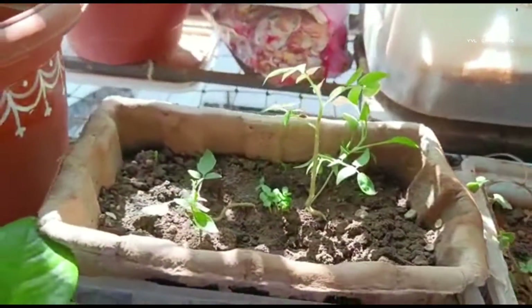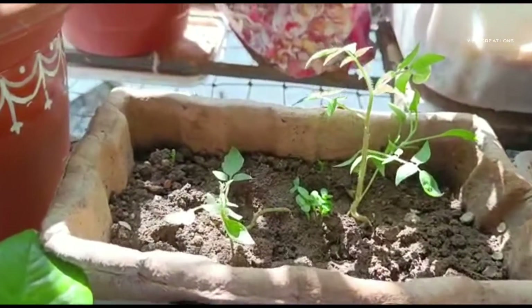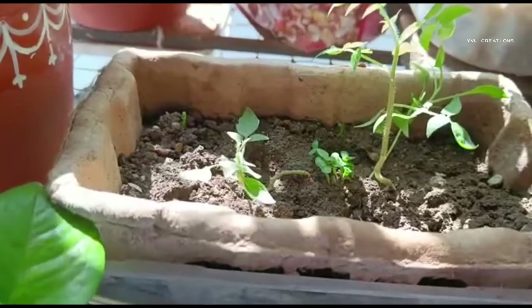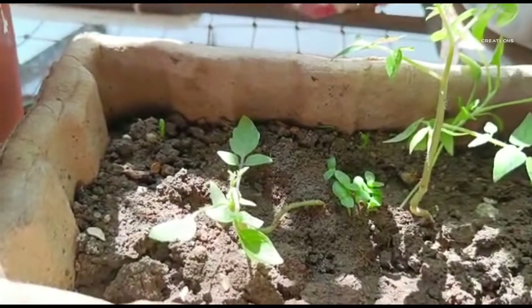Welcome to YBL Creations. This is Valakshmi. Today, I will show you how we can propagate dragon fruit plants from the seeds.